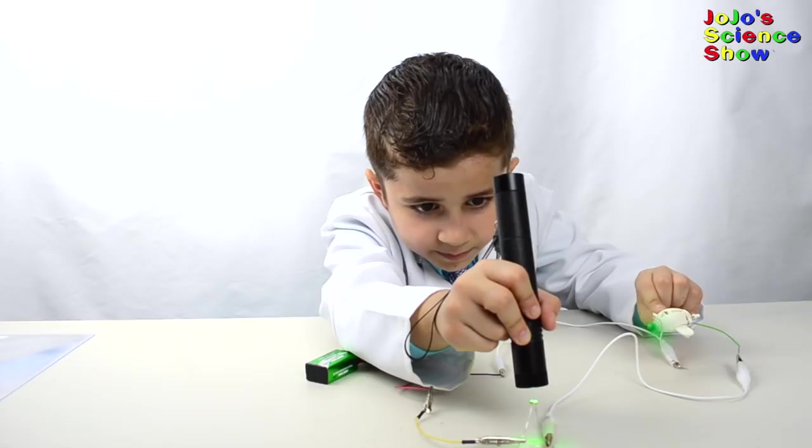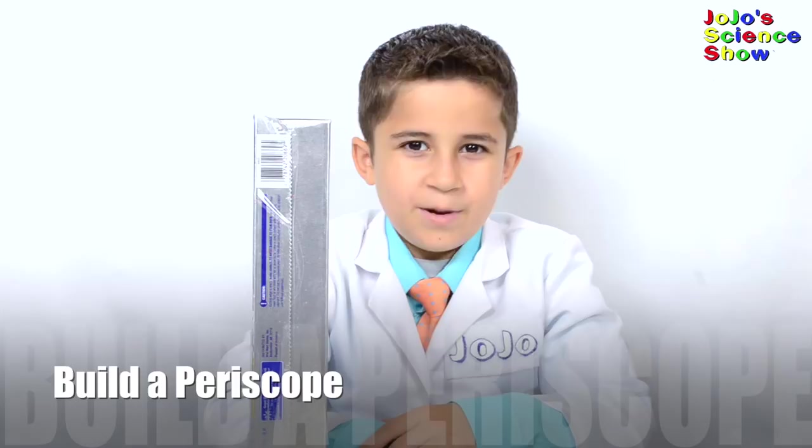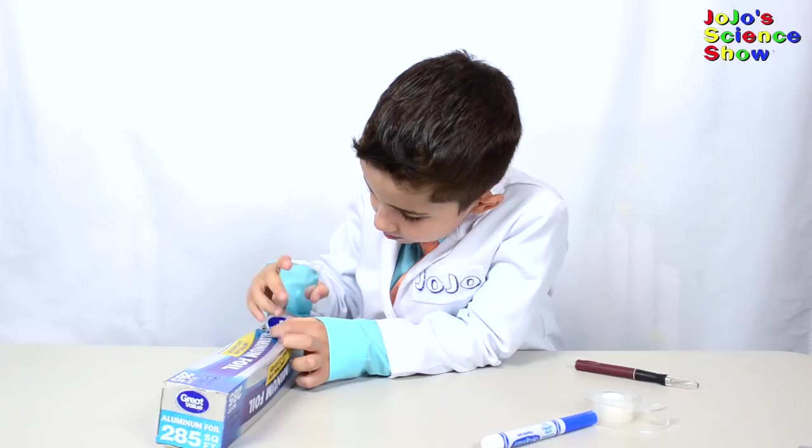Today we're going to make a periscope using this box. Have an adult cut two slits in your box at a 45 degree angle. Now have an adult cut an opening at the top of one side and cut another one at the opposite side on the bottom. Once you have the viewers cut, you can insert your mirrors facing each other. Oh wow! This really works!